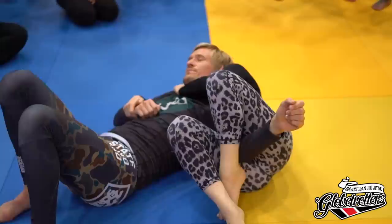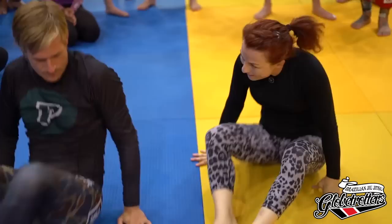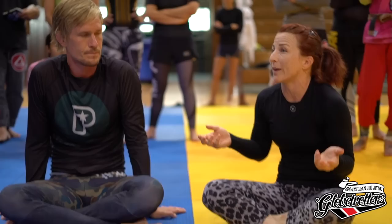When I'm attacking the choke, the only thing he's worried about is the choke — and I'm attacking the arm. The last one is tricky and takes feel, but once you practice it enough, you'll start recognizing without being able to see it where the elbow positioning is.